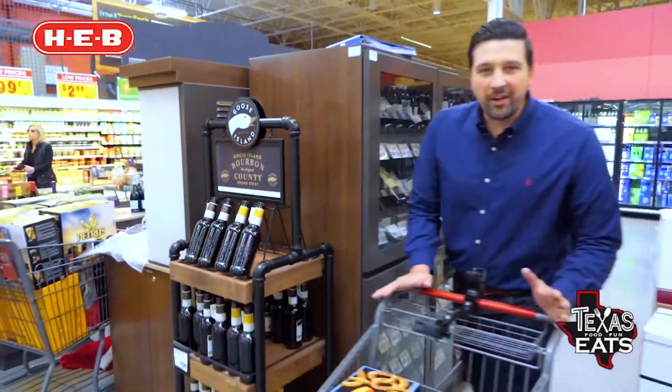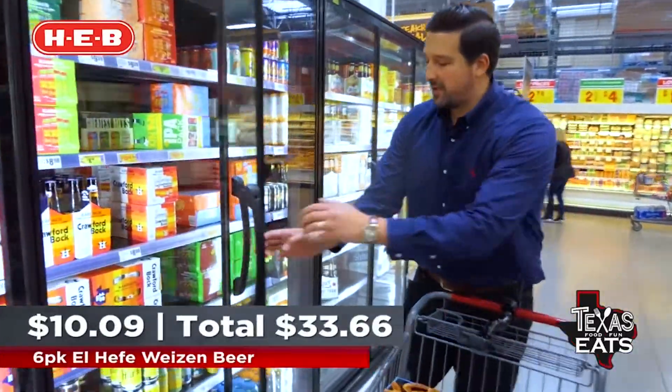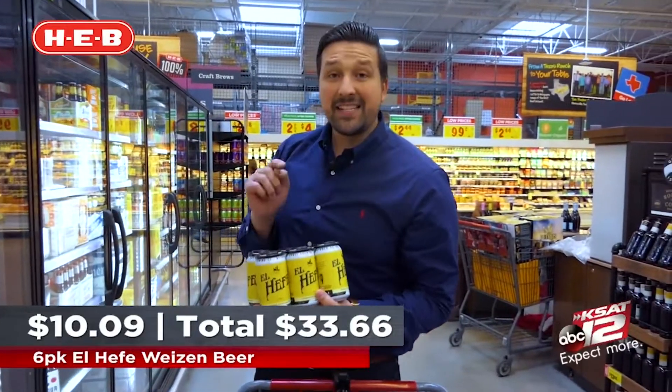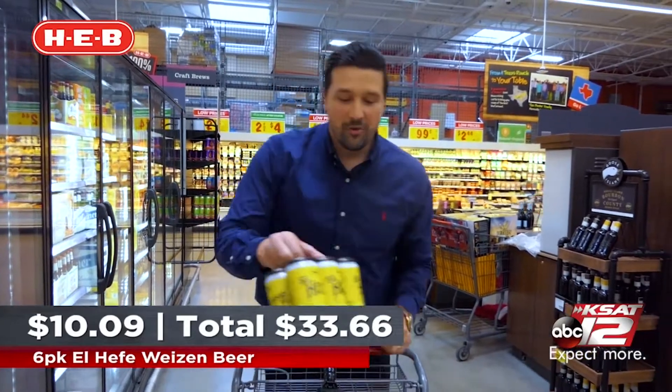Well, if you don't have beer with your beer cheese, then it's probably just cheese, right? So you've got to get the beer. We have the perfect beer for this recipe right here. It's called El Hefe. It's from the No Label Brewing Company right here in the great state of Texas, and it's a Hefeweizen style beer — a German wheat beer — and it's going to go great with this recipe.